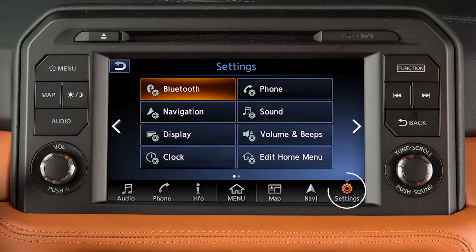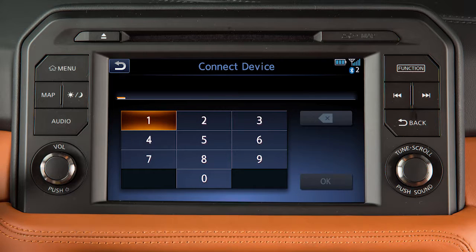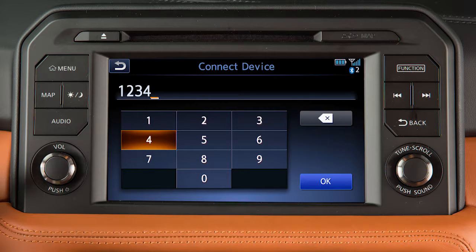To connect, touch Settings on the launch bar, then touch Bluetooth, then Connect Device. When prompted, touch No. Follow the on-screen prompts to complete the connecting process.